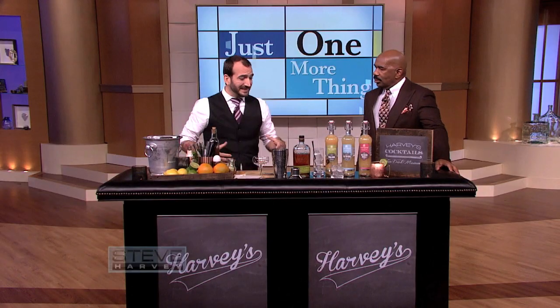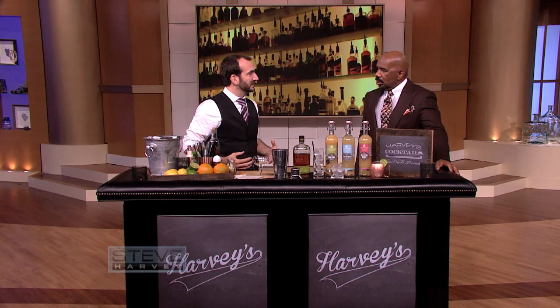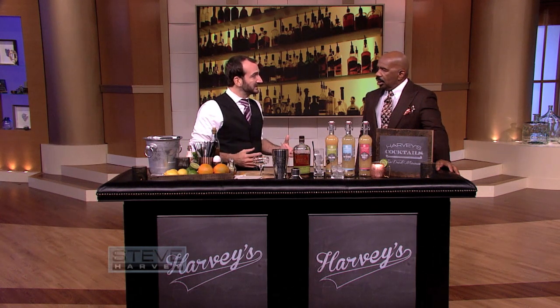I think bartending is a lot more than just making cocktails because people come to bars for all sorts of reasons. You have a little bit of a psychologist in you yourself. It's not just about making people laugh, it's not just about quenching people's thirst. You also need to be a host because they come to bars for all sorts of reasons.